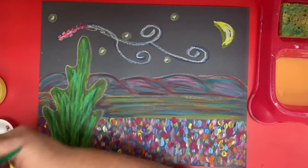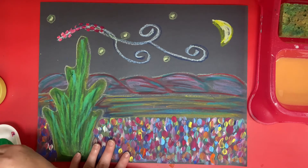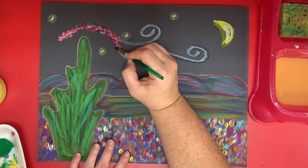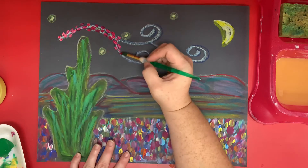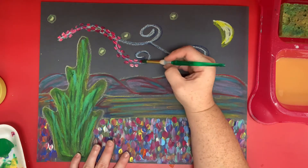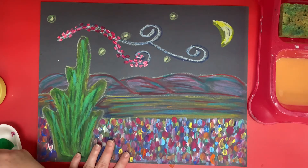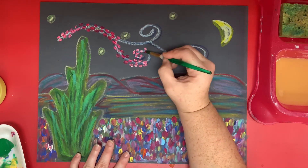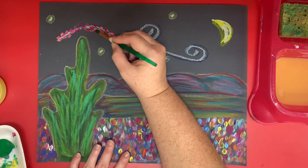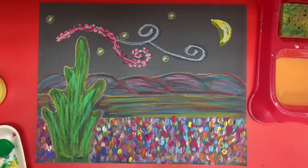You don't have to use the same color — you could use different colors. I'm going right on top of the chalk, or the old pastel. You can do whatever you want to. I have my magenta and I'm dabbing a little bit of a lighter color into it, so it's just not one solid color. I'm just trying to follow that same line that we did that was a swirl.